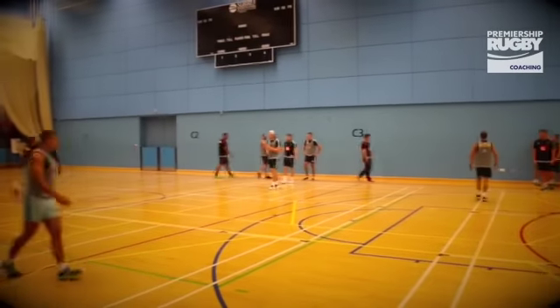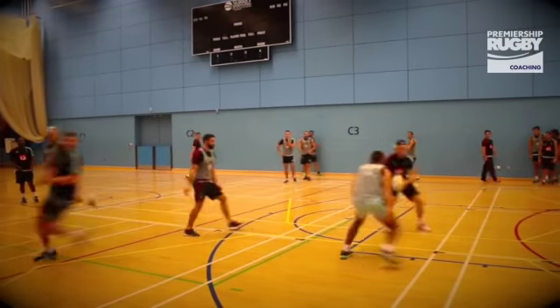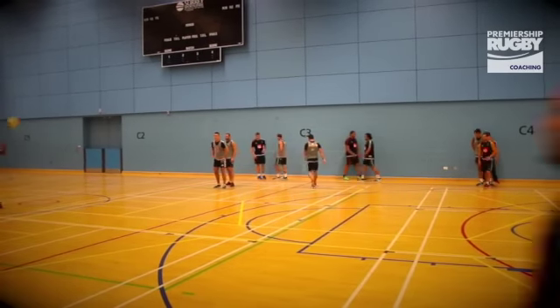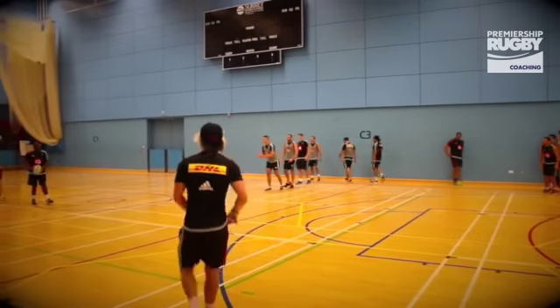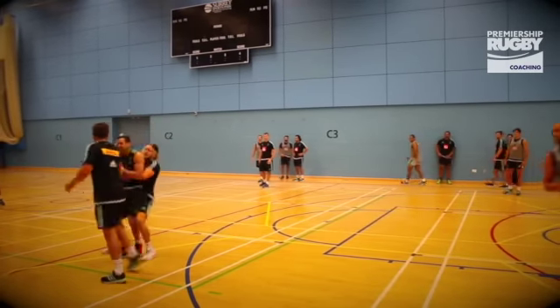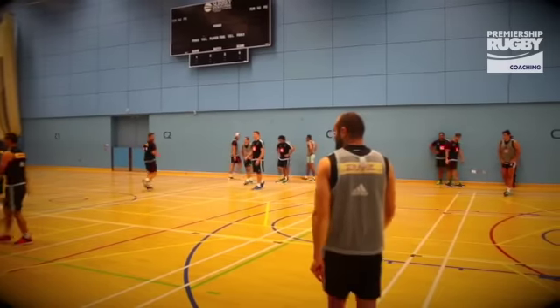Really good disguise, good lines, strong run, strong run. Well defended. Trust the man to make the right decision for you.